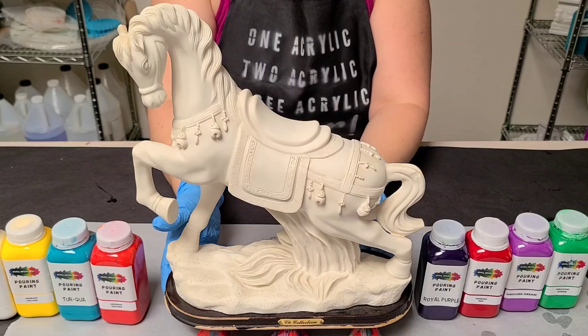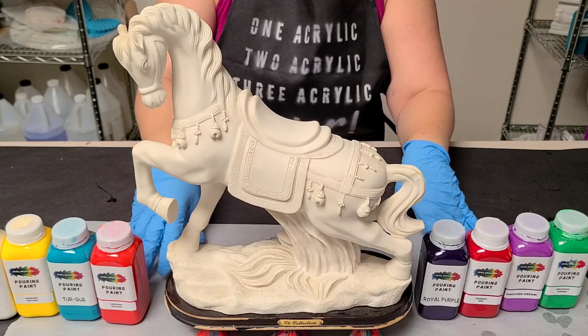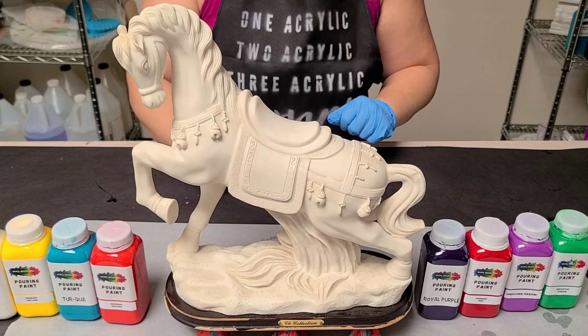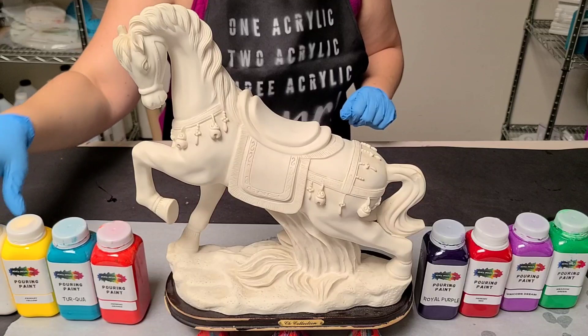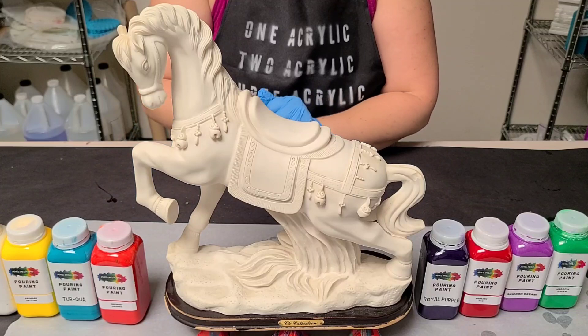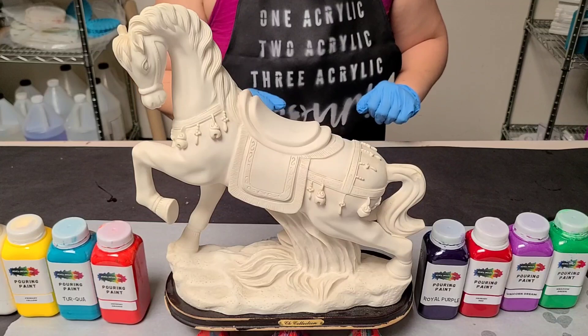I'm going to do it as a clean pour. I've got this raised up on some painter's pyramids and underneath I have parchment paper. This is a little too heavy to put on a canvas, so I figured I would put parchment paper underneath to catch the runoff so we can have some really cool skins. A clean pour just means pouring the colors on one at a time, so it will take quite a while. I'm going to speed this part up and I'm not going necessarily for total coverage — I'm going to just keep going until I'm happy with it. So here we go.